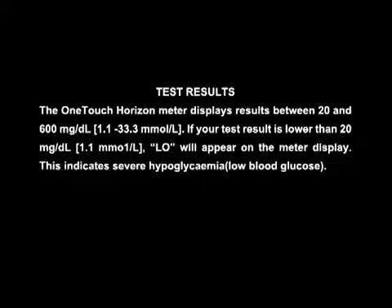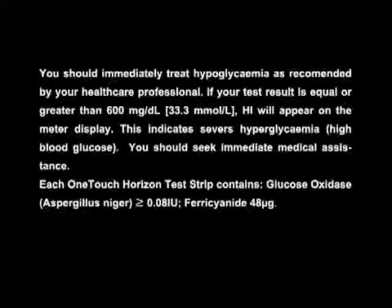This indicates severe hypoglycemia, i.e. low blood glucose. You should immediately treat hypoglycemia as recommended by your healthcare professional. If your test result is equal to or greater than 600 mg per deciliter, i.e. 33.3 mmol per liter, HI will appear on the meter display. This indicates severe high blood glucose. You should seek immediate medical assistance.